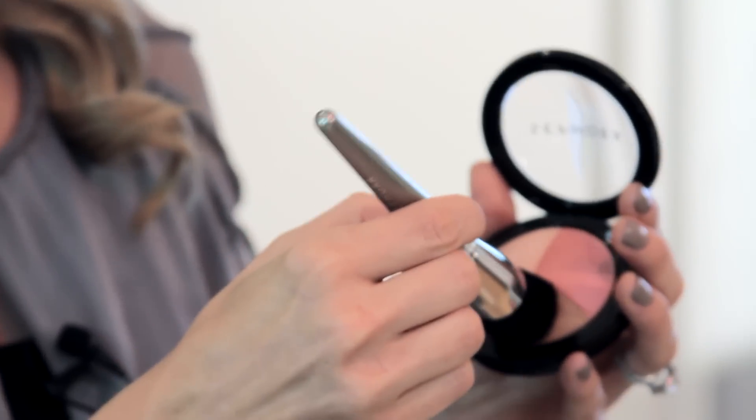The next one is the buffing brush, and this is where you can continue the application. You want to make sure you apply product to the full surface of the flathead, and then start working in along the jawline, in the forehead area, and you can even do this on your décolleté in the summer.